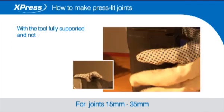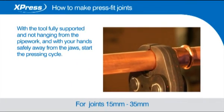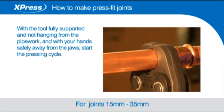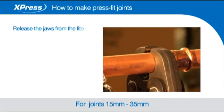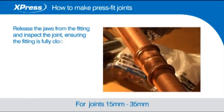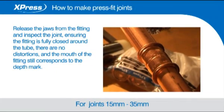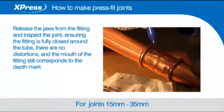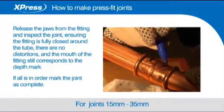With the tool fully supported and not hanging from the pipework, and with your hands safely away from the jaws, start the pressing cycle. Release the jaws from the fitting and inspect the joint, ensuring the fitting is fully closed around the tube, there are no distortions and the mouth of the fitting still corresponds to the depth mark. If all is in order, mark the joint as complete.